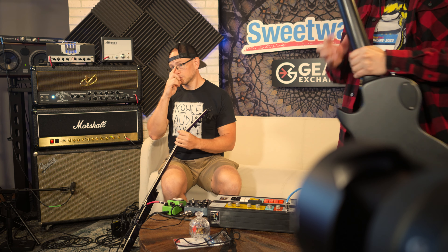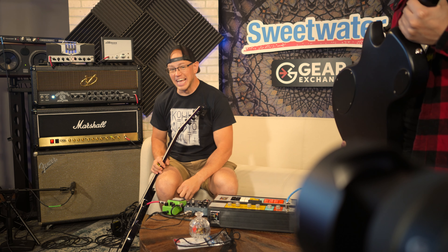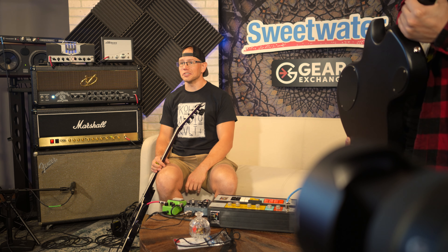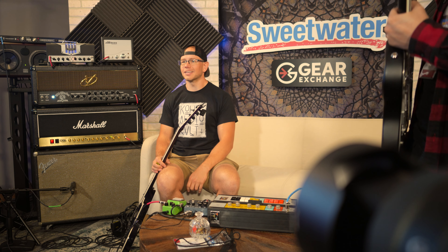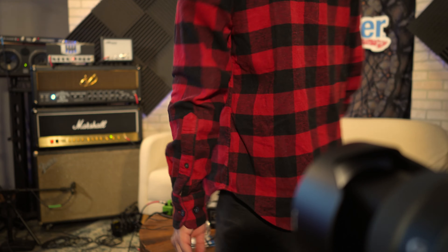Fun fact about this amp — I was looking up some stuff on what we were playing — it was originally designed for Richard Fortis from Guns N' Roses. And that dude has like an insane amp collection — some of the most incredible stuff. He's got Mick Mars's plexi, doesn't he? Yeah he does. So that's the tone he wanted.